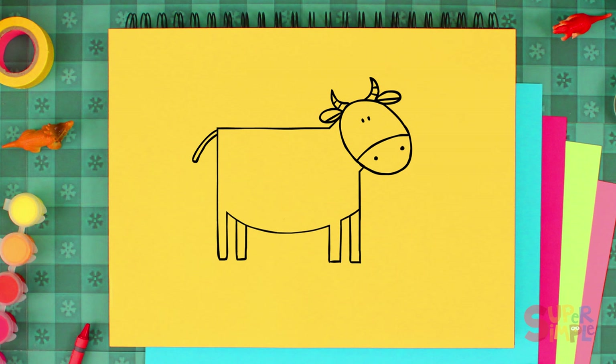Let's add some lines to the bottom of her legs for her feet, and let's draw some hair on her tail. Don't forget to give her an udder!